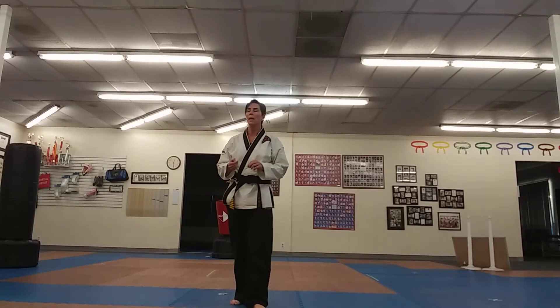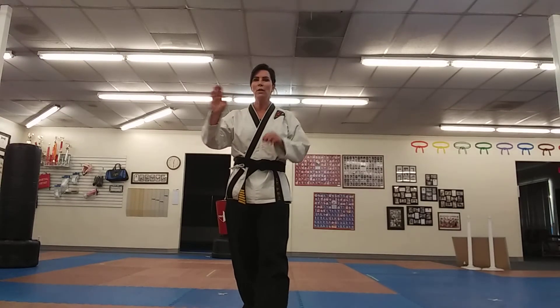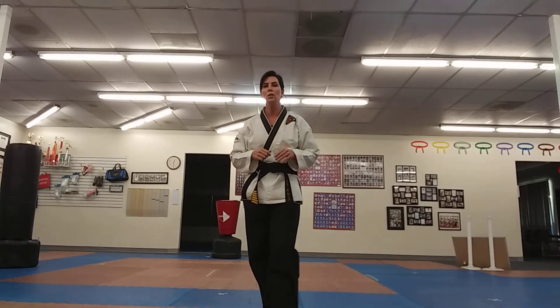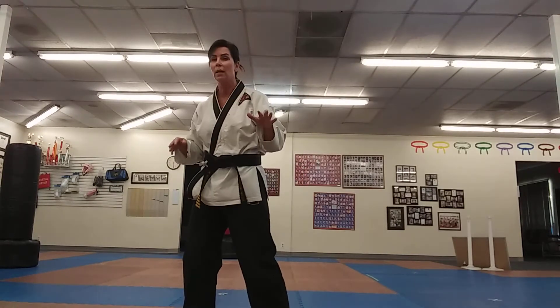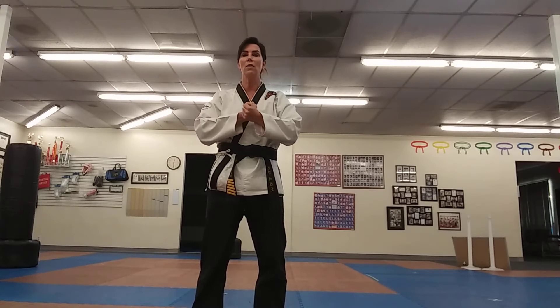Nothing too crazy to start. We will have an outer knife hand block, but it's going to have a nice circular movement to it — kind of a circular motion. We'll do it with the other hand too; you'll see it's kind of matchy-matchy. Then at one point we're going to take a little break in our form, come together, and slowly count.